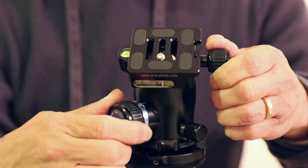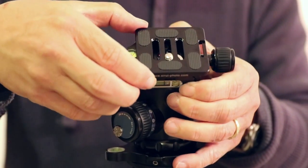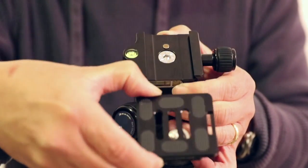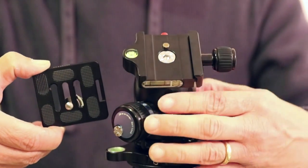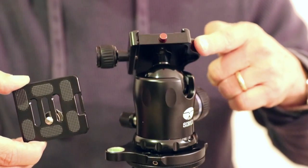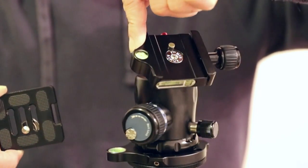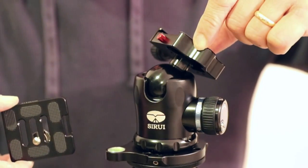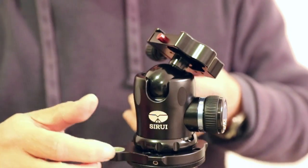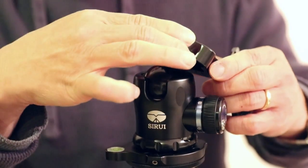You can see the release plate. I can loosen it a little bit, slide it right out like that. I'm going to move it around so that you can see a 360-degree view of the Sirui. The panning is absolutely smooth, and the tensioning is very good also.